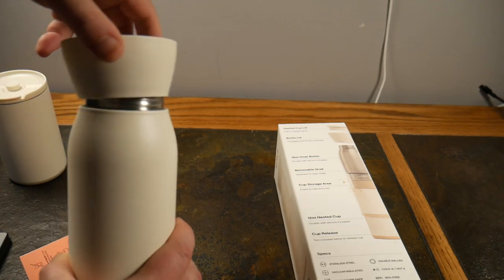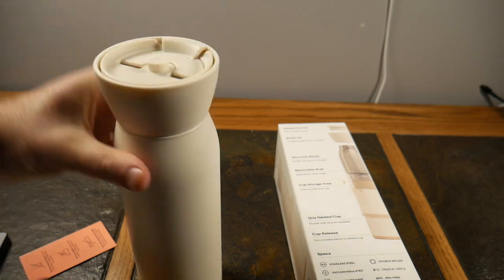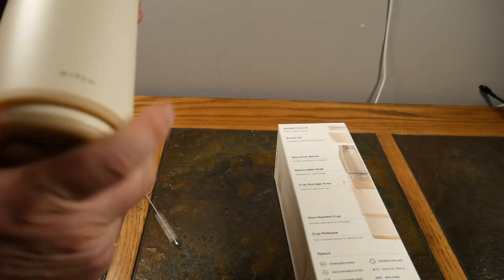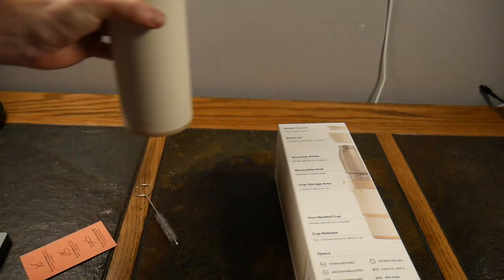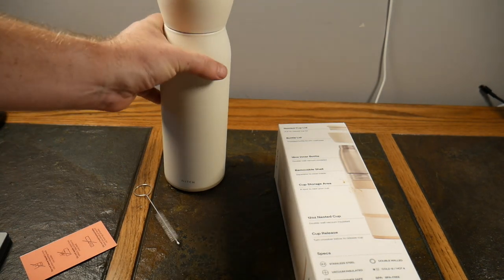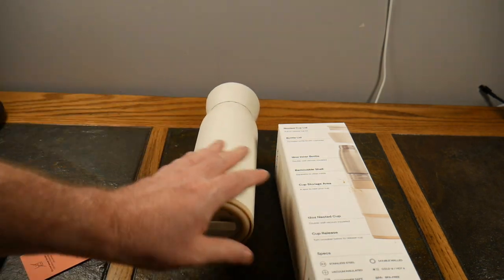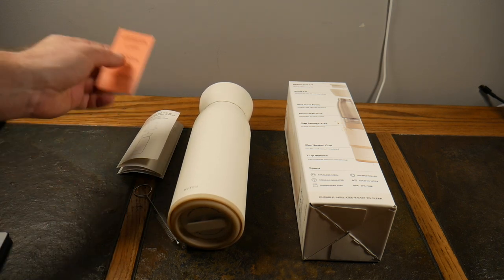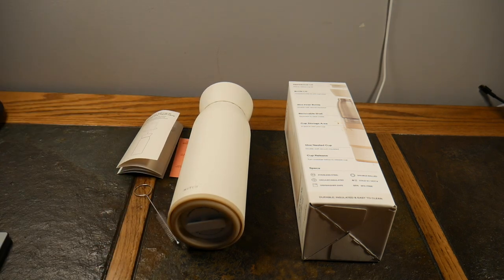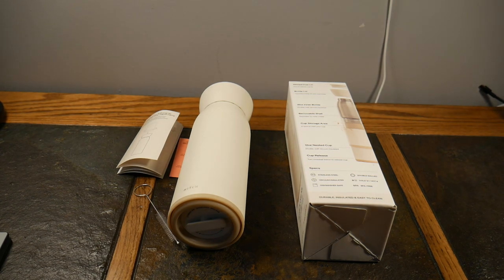Put the lid back on and reassemble it — unscrew that, snap that, boom, locked in place. One cup. How cool is Hitch? Check the show notes for a link — you're not going to be disappointed, trust me. This is a kick-butt bottle. We like multi-function on this show, and this is multi-function to a T. You're going to love it. If you like this video, give it a thumbs up, subscribe, and as always, thanks for watching and have a good one.